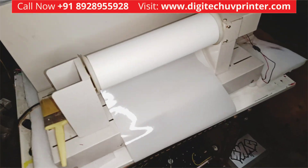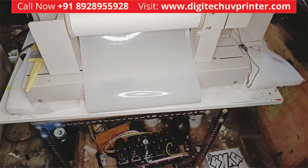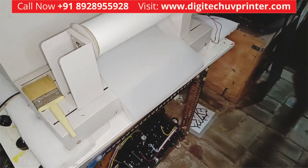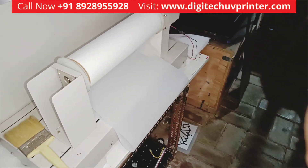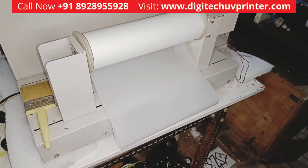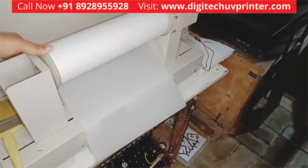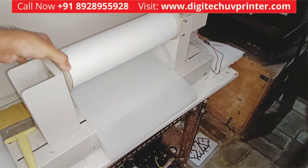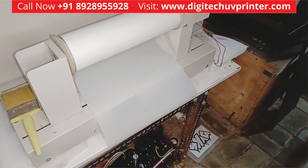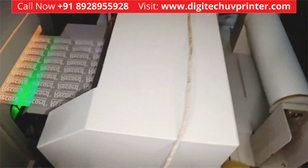This is our auto roll unwinding. It will unwind the roll as soon as printing is going on. It automatically unwinds the roll so that you get the same print quality and there is no stretching.